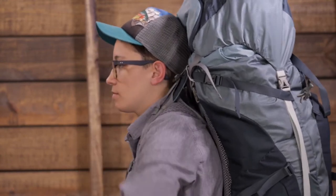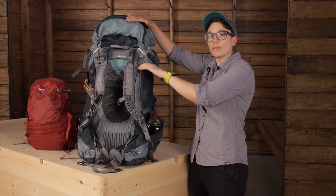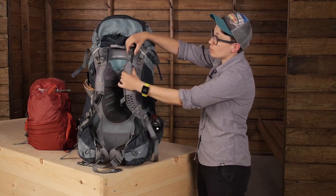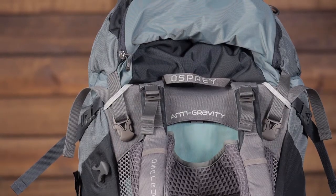The 75-liter version is the biggest in the Aerial series and you have a lot of pack above the shoulder straps. So these load lifter bars are really important for keeping that load secure and not making it feel like it is too top heavy.